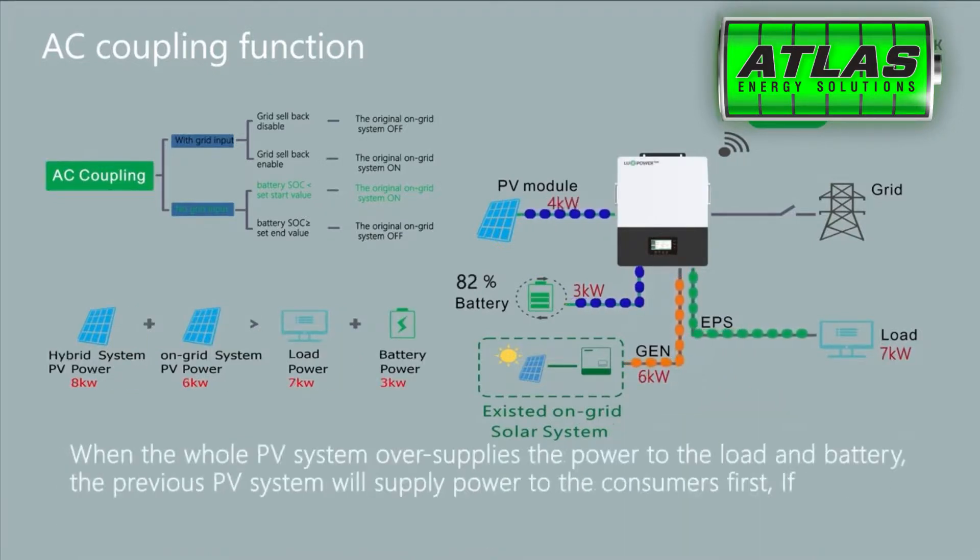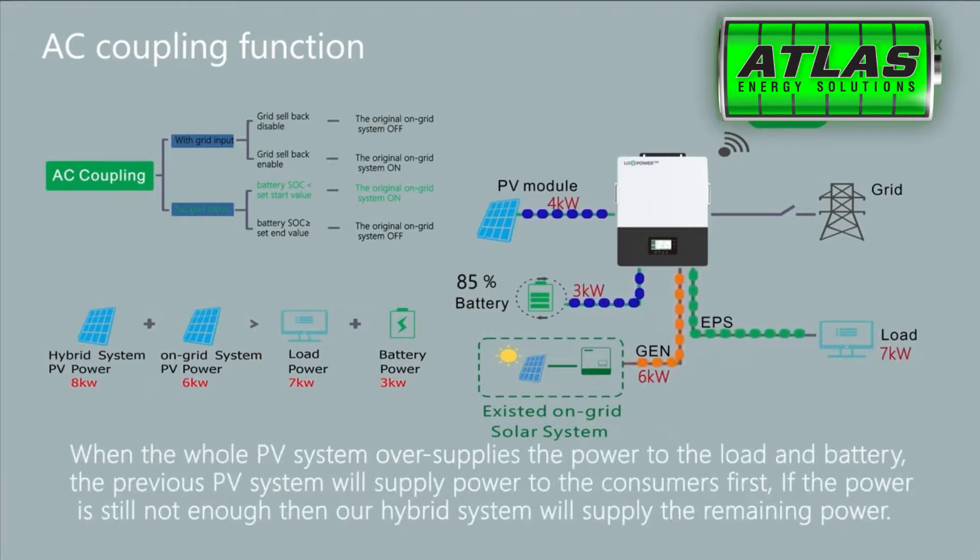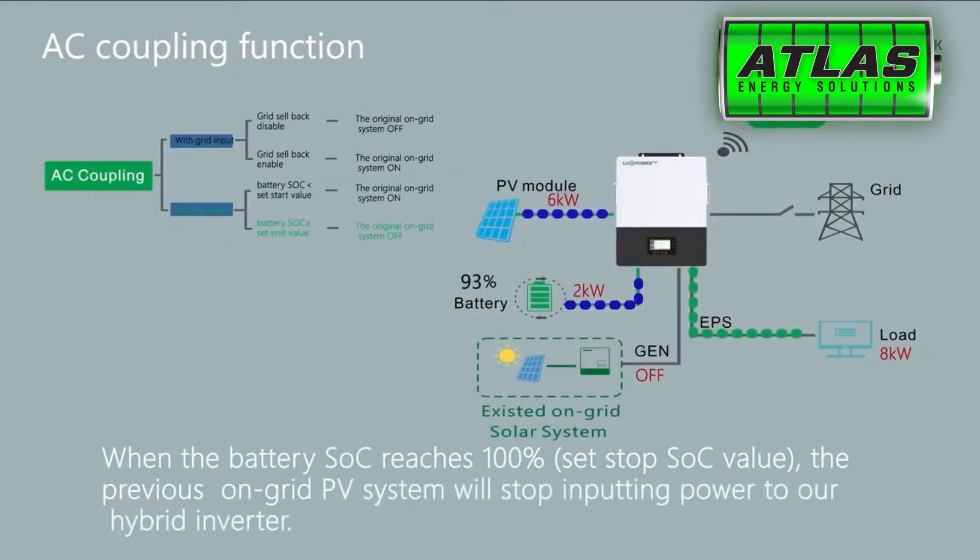When the whole PV system oversupplies power to the load and battery, the previous PV system will supply power to the consumers first. If the power is still not enough, then the hybrid system will supply the remaining power. When the battery SOC reaches 100% — the set stop SOC value — the previous on-grid PV system will stop inputting power to the hybrid inverter.